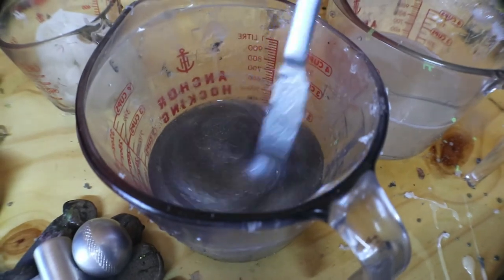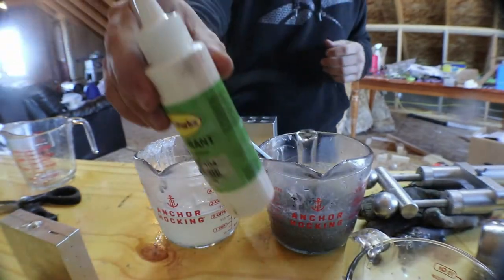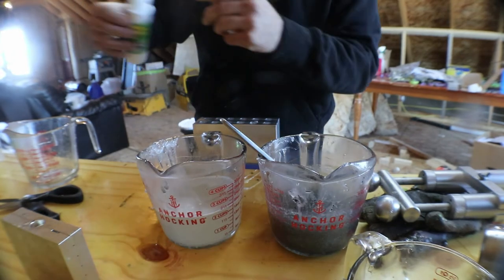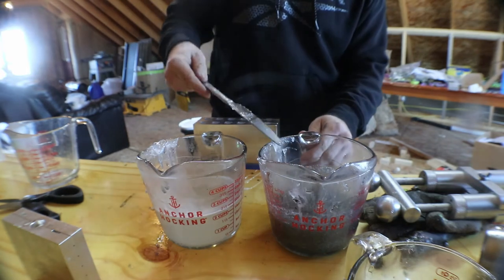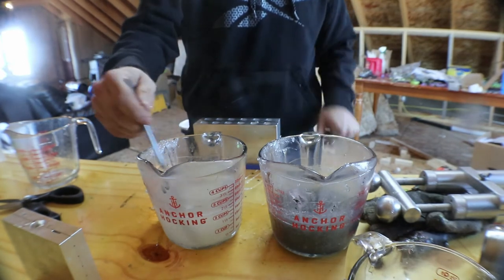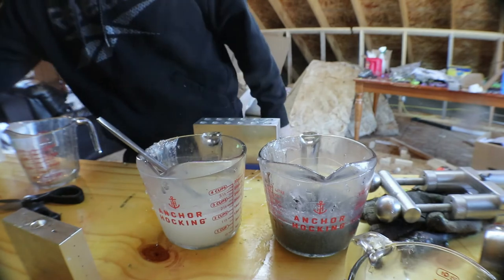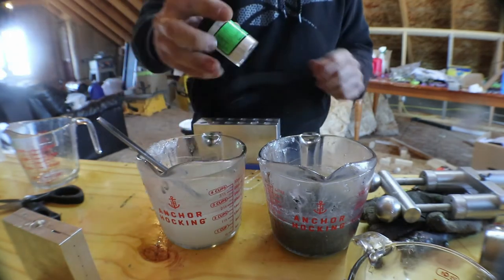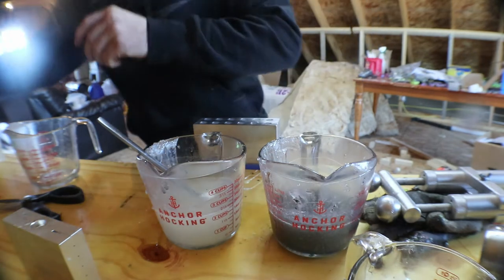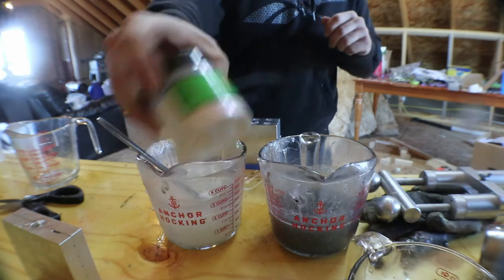Yeah, that looks pretty good. Then we're going to get our bottom ready. We're going to take a little bit of white — just a couple drops — and get this knife cleaned up. That should give it like a white stain. Now we're going to take some pearl white, just a little bit, nothing crazy. And then we're going to hit it with a little bit of blue highlight.